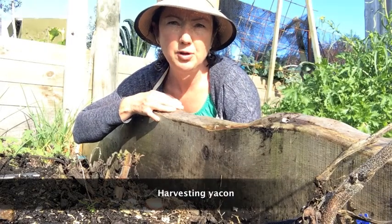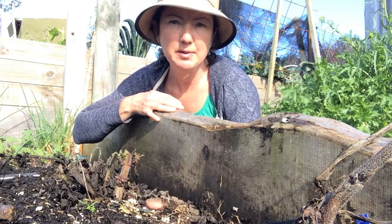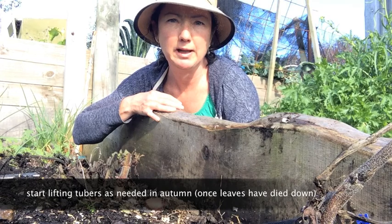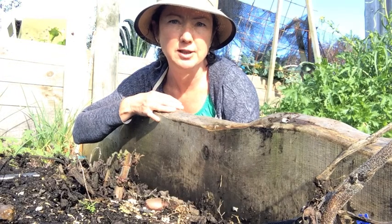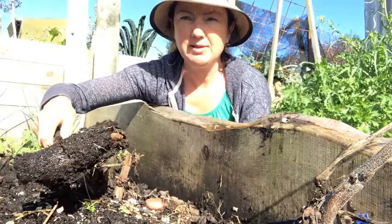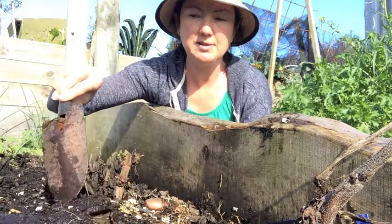Today I'm going to show you how you can harvest your yacon. I've been lifting these plants as I need them over the last few months, but it's the middle of winter now and I want to get these out of the ground. If left too long they're going to start to rot. I've got one here that I harvested from a plant earlier and you can see it was in the middle and it's rotted away.